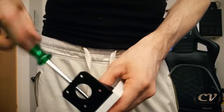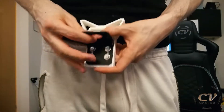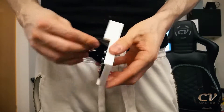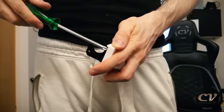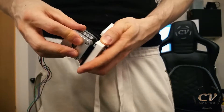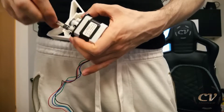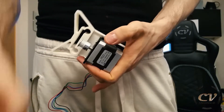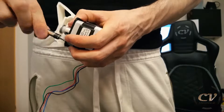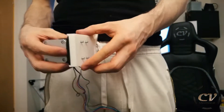Wait a second, I am so stupid — I can't believe it. That was actually the wrong way around. Just like that, hell yeah, that's more like it. Motor goes in just like that. All righty, this should do — not too bad, I like it.